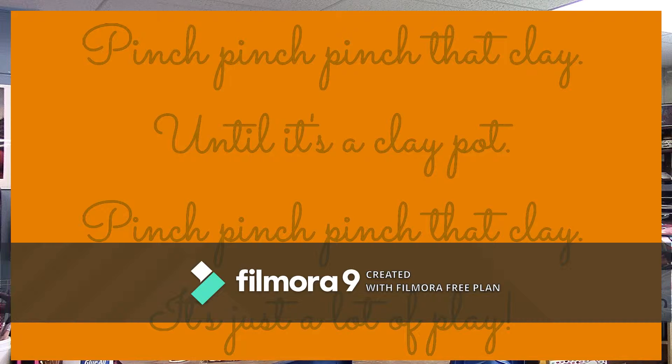Pinch, pinch, pinch that clay until it's a clay pot. Pinch, pinch, pinch that clay. It's just a lot of play.